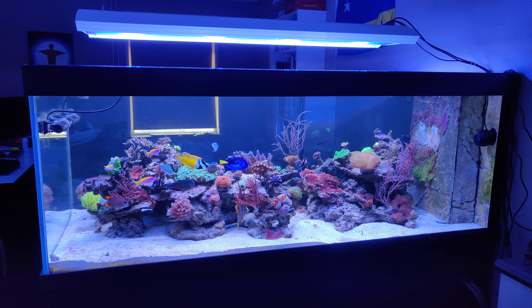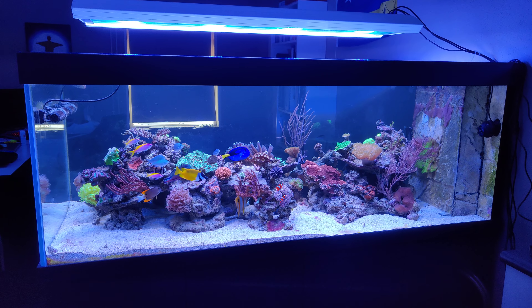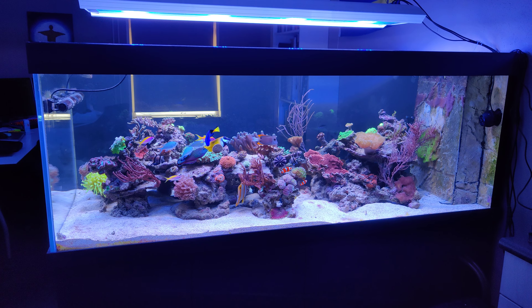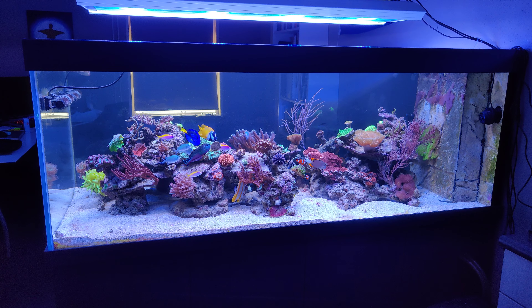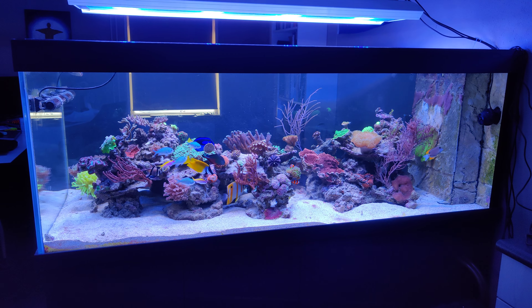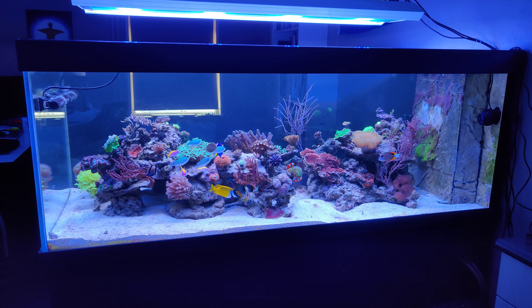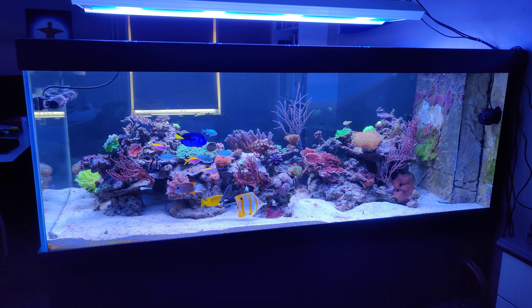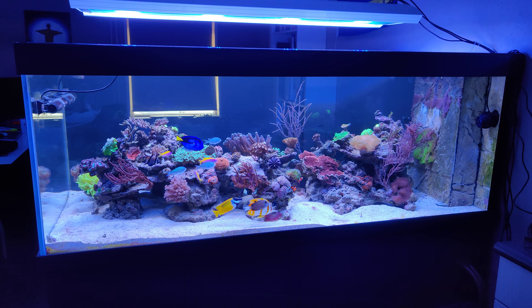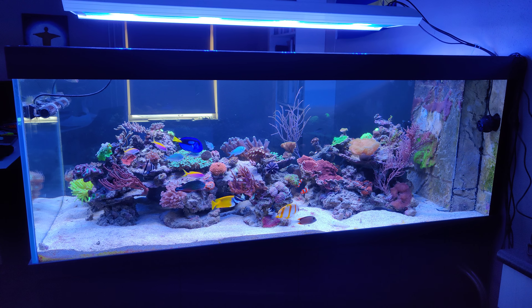Hi everyone, it's Dutch Reifer here and welcome to this latest Focus Friday video. Today I want to show you some new equipment that I bought. And as some of you might be aware, I have tried ATI Essentials before as an additive system for water additions.